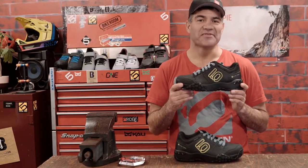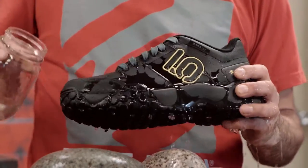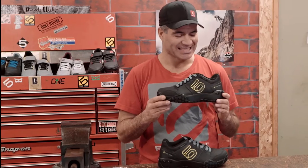The fast-drying synthetic fabrics mean you can attack the sloppiest trails and the shoe will be ready to go the very next day. Plus, the waterproof insole extends the life of the shoe by not absorbing any moisture.